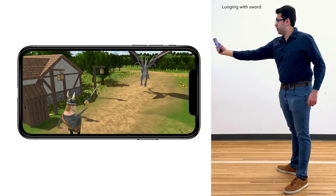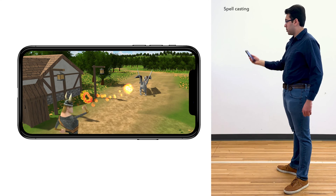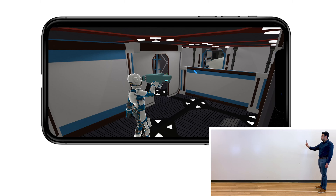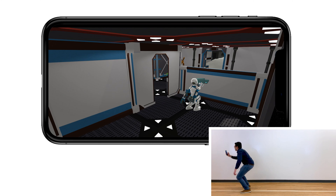For example, it could enable new full-body mobile gaming experiences, such as spellcasting in a fantasy game. In a third-person shooter, the phone is used as a laser to aim and shoot, and users can freely walk around and duck behind cover.